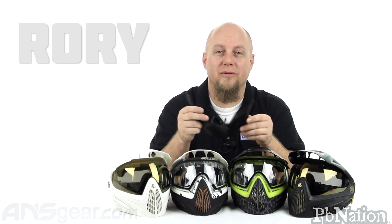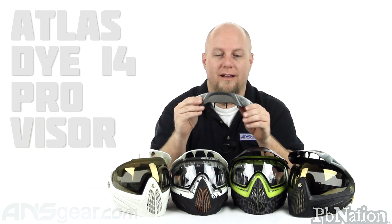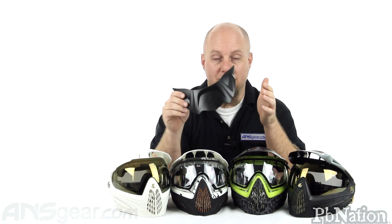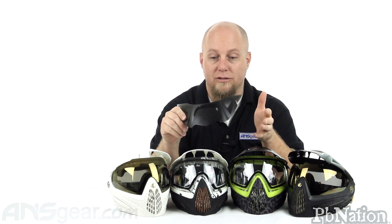Hey everybody, it's Rory from ANS Gear. We're going to take a look at an exclusive product today — the Atlas Research i4 visors. Nobody's made a visor for the i4. I've seen people modify Events ones, Profiler ones, and Grills ones to try to fit them onto their i4s, but they've never quite worked. So these are the first ones designed specifically for the i4 mask, made by Atlas Research and exclusive to us.